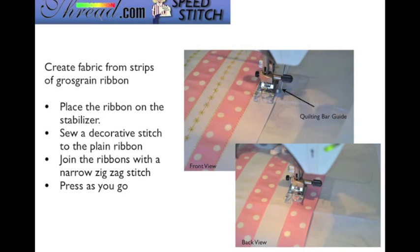We're going to use a zigzag stitch with a stitch length of 1.5 and a stitch width of 2.3 — feel free to change that to whatever setting you'd like. Cut strips of grosgrain ribbon, place them on the stabilizer, and sew the decorative stitch down the center of a plain piece of ribbon. The quilting bar guide allows you to sew straight down the middle of that plain piece of ribbon, since it's offset from your presser foot a bit and you couldn't use that as a guide.